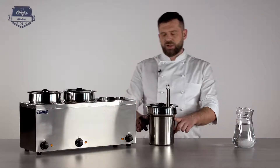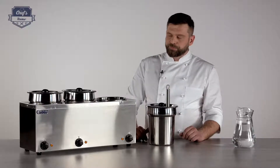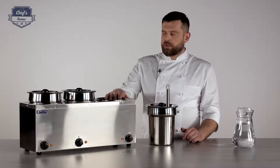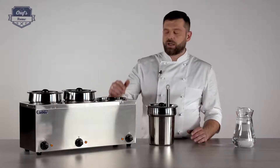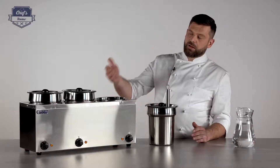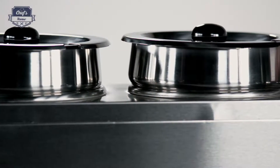2.75 liters just goes somewhere up to here — it's good to remember to keep it right there. Of course, the machine is stainless steel, which is really great for cleaning and keeping because it is corrosion-resistant, scratch-resistant and so on.